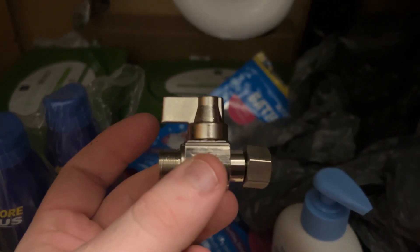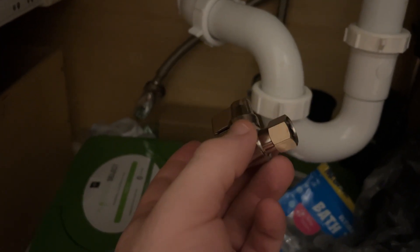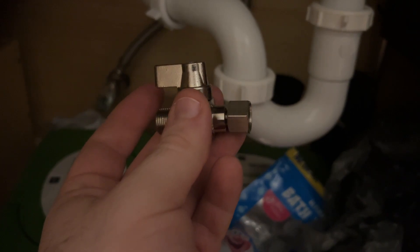There is a valve and this valve will control only the line that goes to the humidifier. Since you pretty well only need humidifiers in low humidity in the winter, I want to be able to shut this off and not have to worry about the humidifier through the rest of the year.